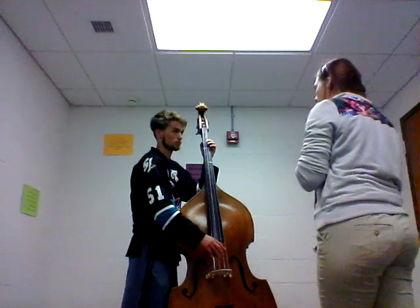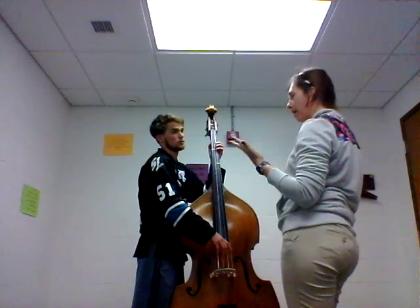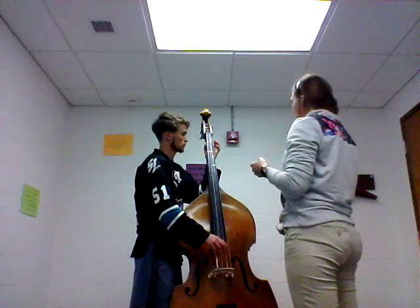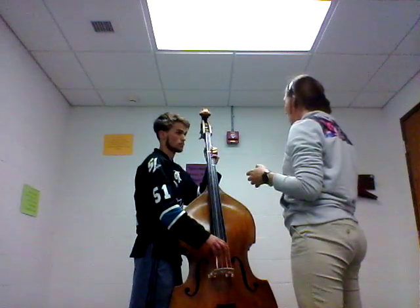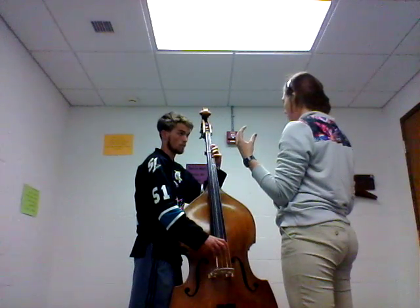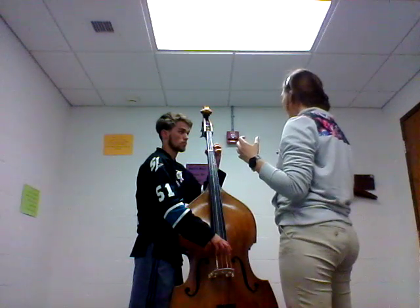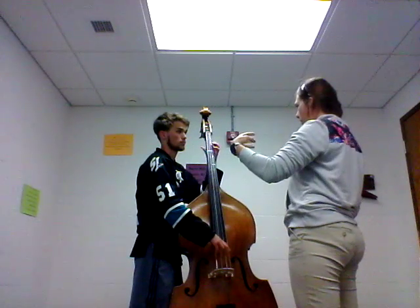We're going to do a five-note pattern, starting with D, F sharp. When you do that, keep your fingers spread out — keep your first finger on the E, just like that. And then G, A.